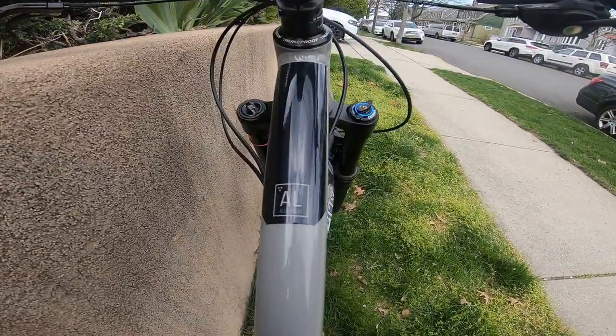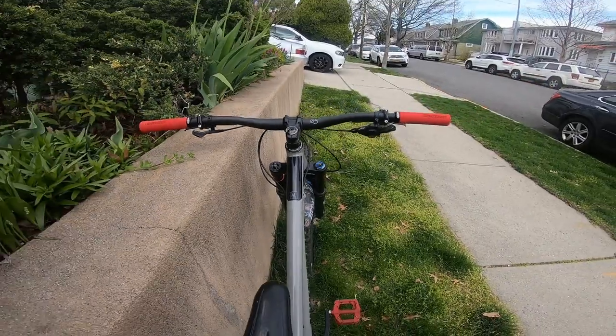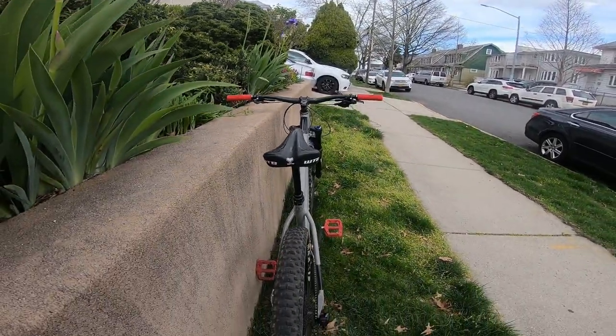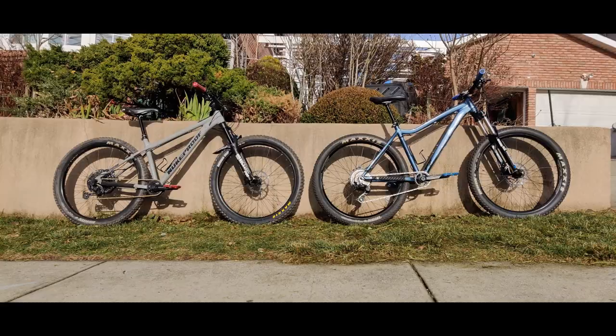The geometry is a 65-degree head tube angle and a 73-degree seat tube angle. As you can see here, you can compare the geometry on the newer bikes versus a reasonably old bike. Right next to it is my 2018 Diamondback Mason 1, which is still a pretty slack bike — it's got a 67-degree head tube angle and a 72-degree seat tube angle because I over-forked it a little bit.